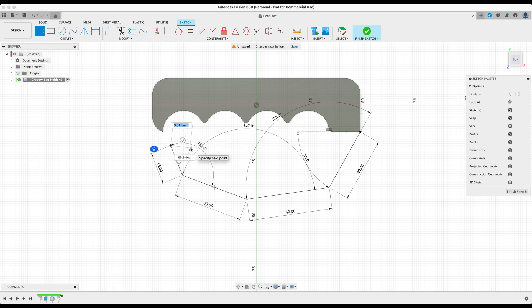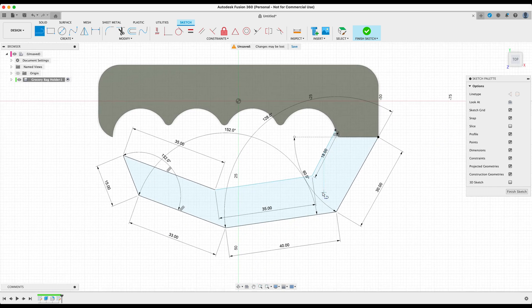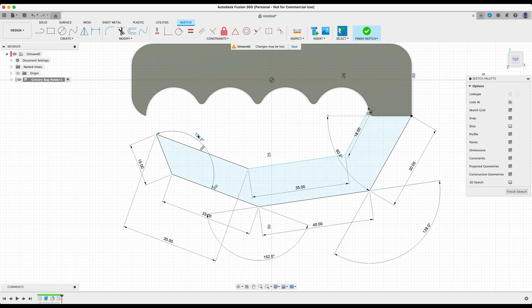Before exiting the sketch, we need to close off the profile by creating three more lines. Sketch the next line at 35 millimeters, extend the second line at 35 millimeters as well, and extend the last one at 18 millimeters, closing it off by selecting the edge of the design. We now have the general outline of our profile. Press Escape to exit the line tool, and you can drag out the dimension values to get a better look at what we're working with.